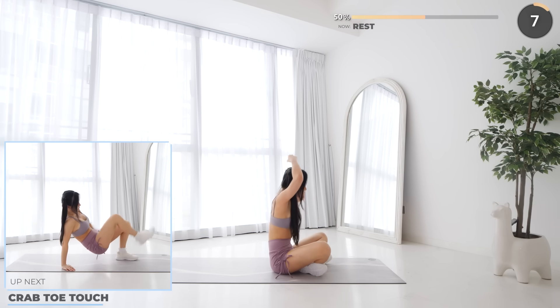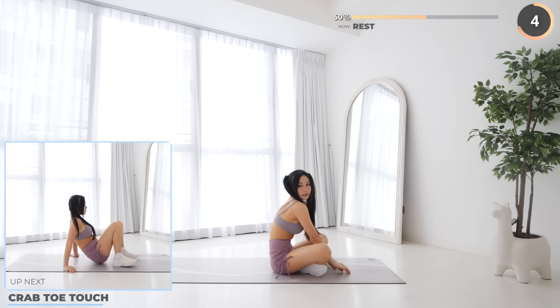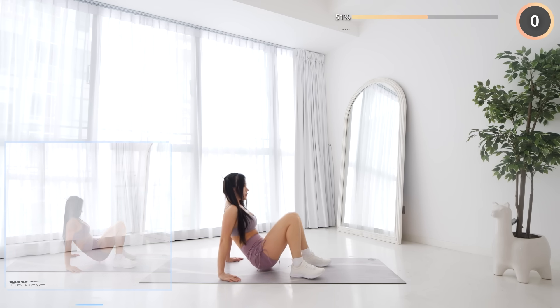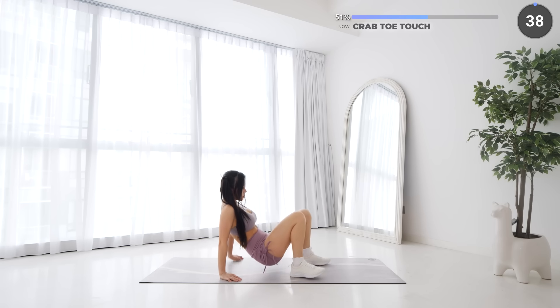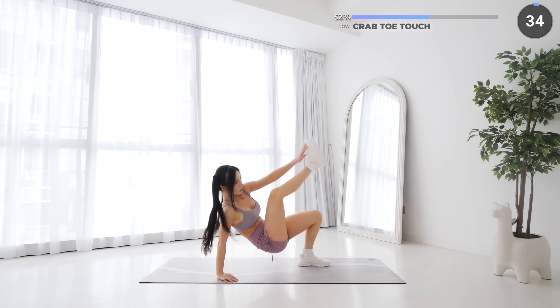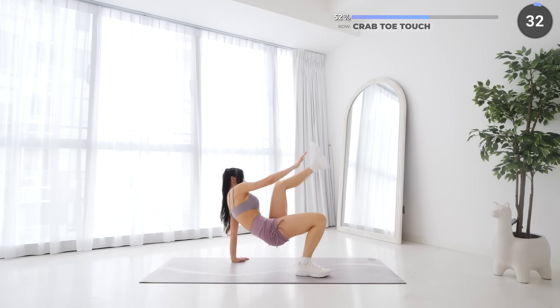You're doing great so far, so keep pushing yourself — crab toe touches are next. Lift one leg up vertically and have your opposite hand touch your foot, then go back down and repeat. Take it nice and slow guys and focus on doing this in good form.